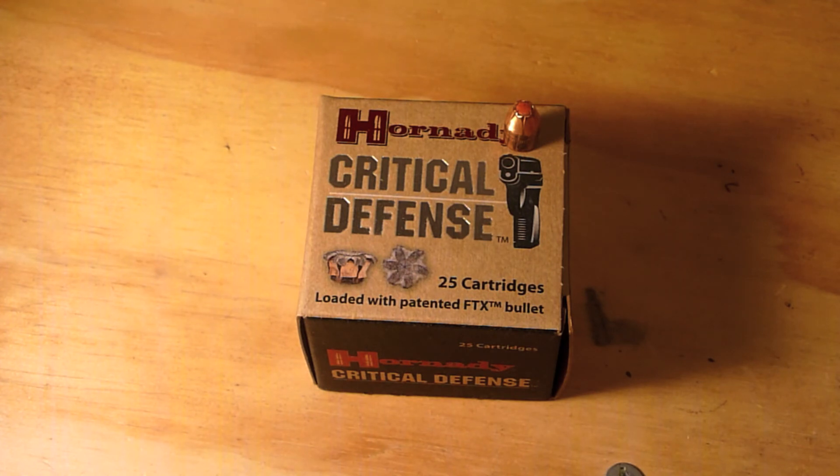Thanks again for watching. Hit the like button if you liked the video, and hit subscribe if you want to see more ballistics testing in the future.